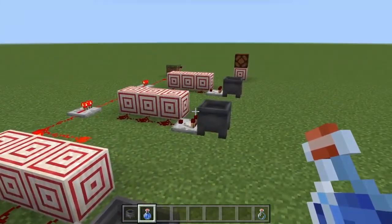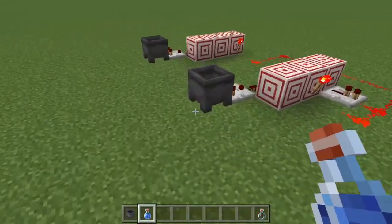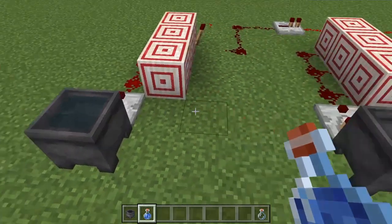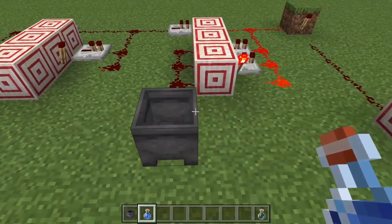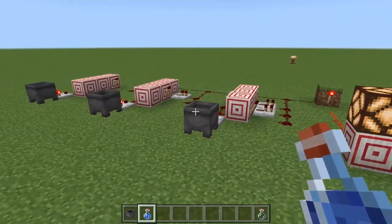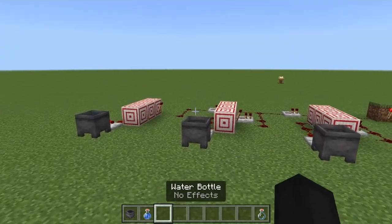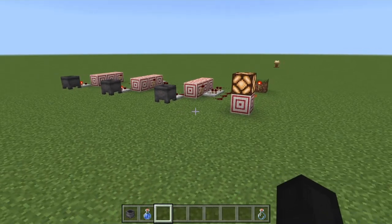So when you enter the right code, this lamp will turn on — you could have it hooked up to anything. The code is three, two, one. Obviously you can have a more secure code, like maybe two-three-one. There's not very many code combinations, but it's very well hidden. So now we're gonna get into building it.